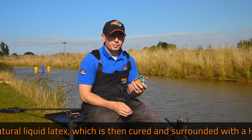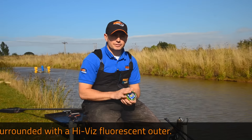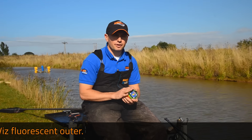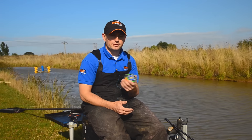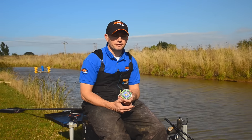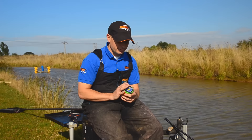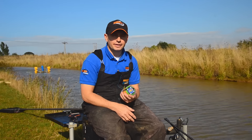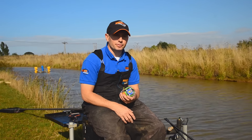Solid elastics actually bottom out quite quickly and can result in hook pulls and things like that. Whereas the Shotcore elastic, because it's hollow, has got a lot more stretch and it's a lot more forgiving, so you can use just one size for a range of different styles of fishing. Let's talk through the five sizes in the range, their actual uses, when you'd use each one, the circumstances, and which baits are probably more suited.